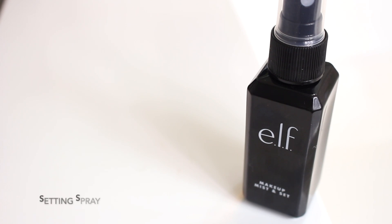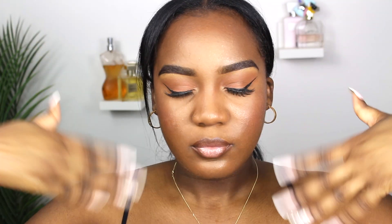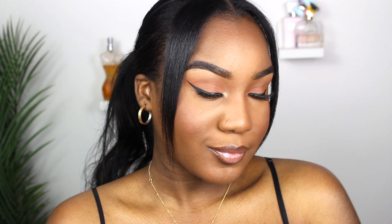Last but not least is a setting spray. I'm taking the ELF Makeup Mist and Set Spray — this is going to make sure everything is set and in place and lasts throughout the day. That's it for this tutorial: a very simple everyday makeup tutorial using holy grail, affordable, and beginner-friendly products. I hope you enjoyed it — leave your comments below and I'll see you in my next video!